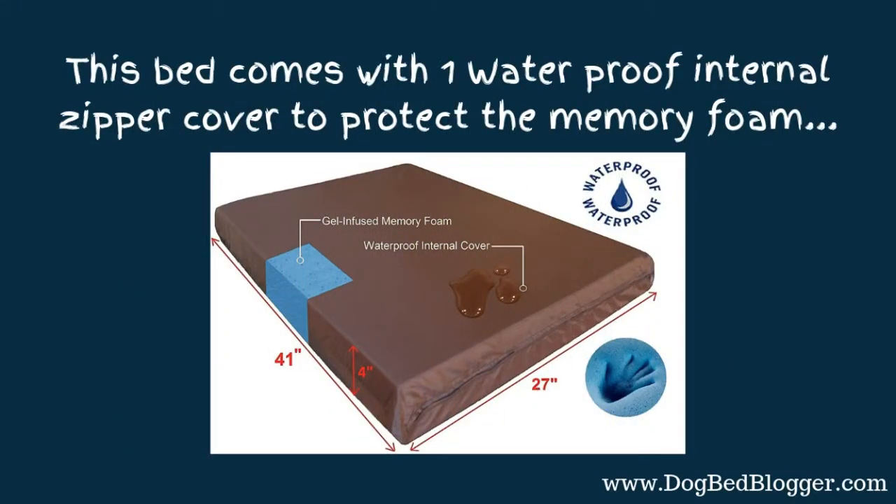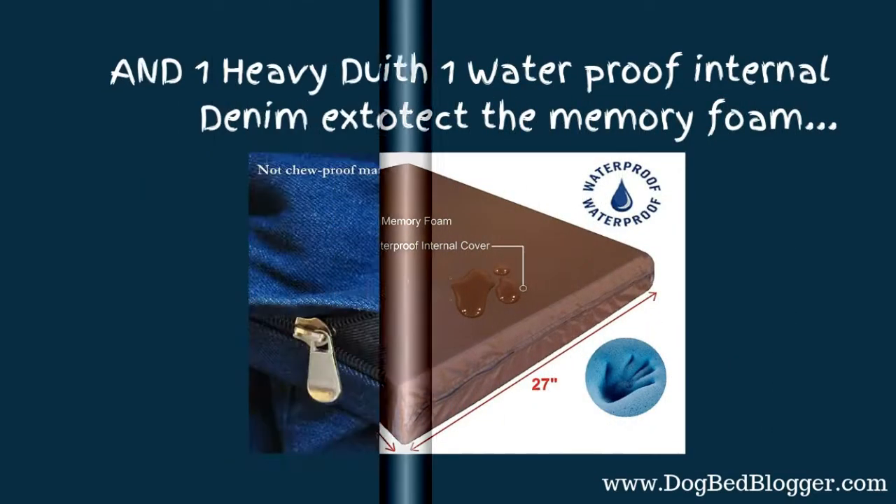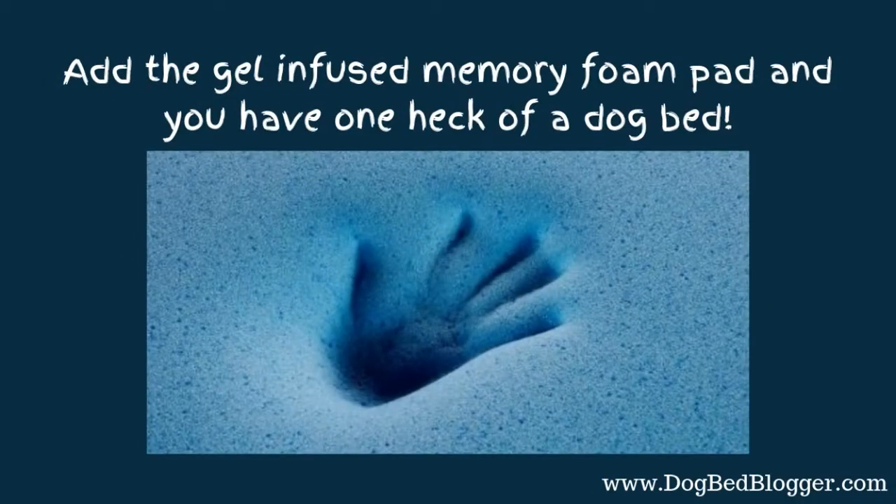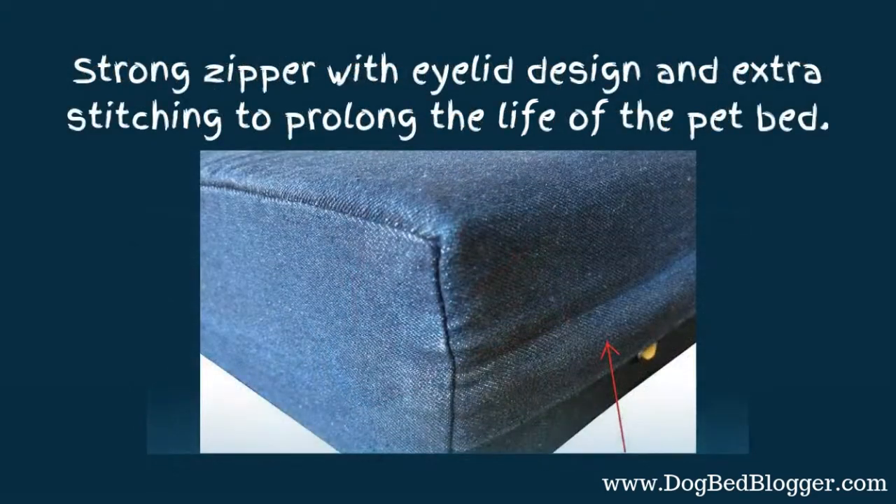It comes with one waterproof internal zipper cover that protects the memory foam, and it also has a heavy-duty washable navy blue denim external zipper cover — and we all know how strong denim is. Add the gel-infused memory foam pad and you have one heck of a dog bed. There's a super strong zipper with an eyelid design that hides the zipper from dogs that like to chew on metal zippers — like mine. It also has extra stitching to prolong the life of the bed.